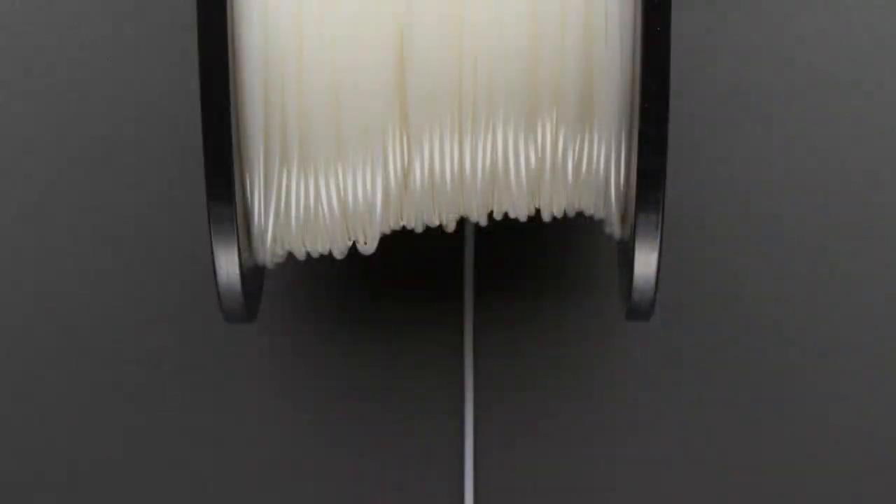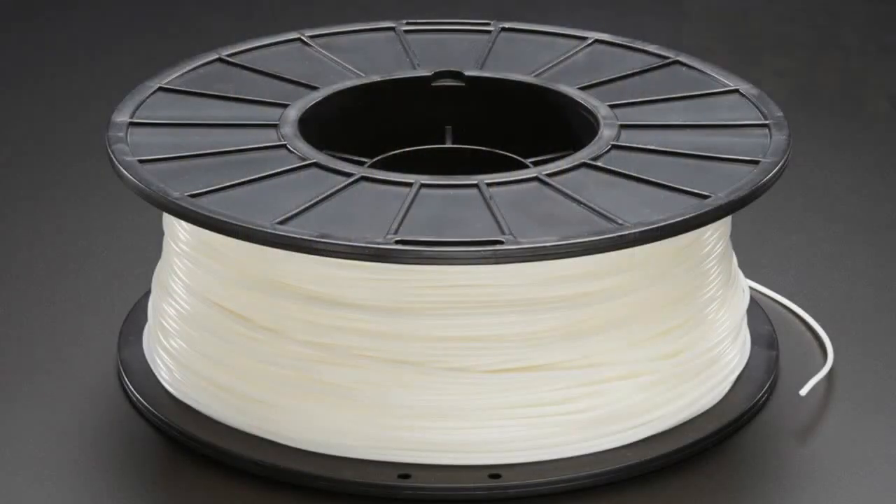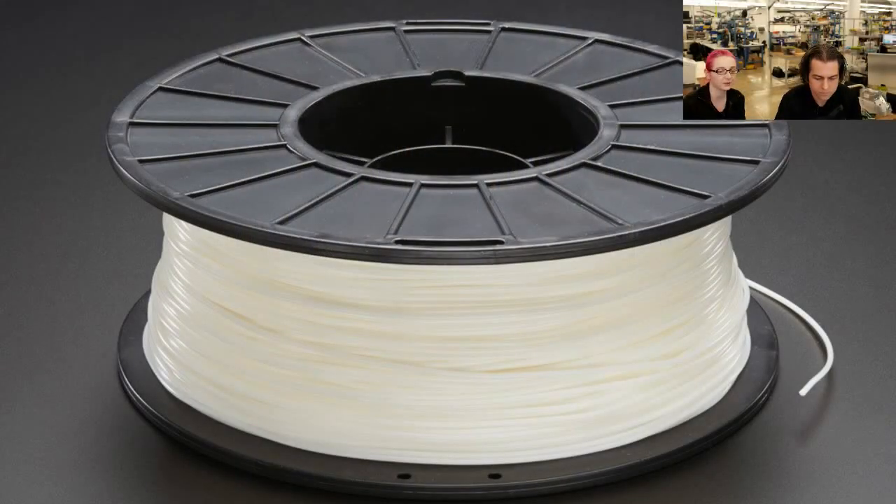Starting up, we have some PLA filament. We're trying out a new supplier of filament, so we're able to lower prices and the quality is as good or better. This is a natural 1.75 millimeter filament. It works great with pretty much every single printer you would ever encounter. And apparently it's made out of corn or something.